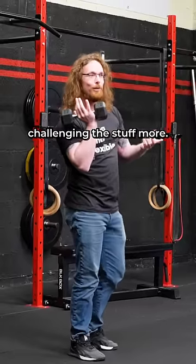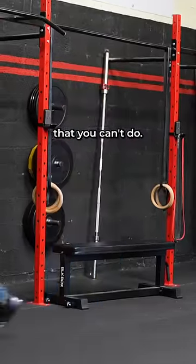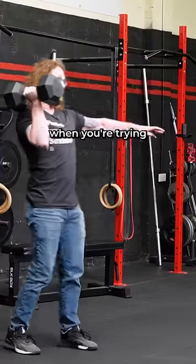But you want to start challenging this stuff more, so try to get weights that you can't do easily. This is what you want when you're trying to do core work.